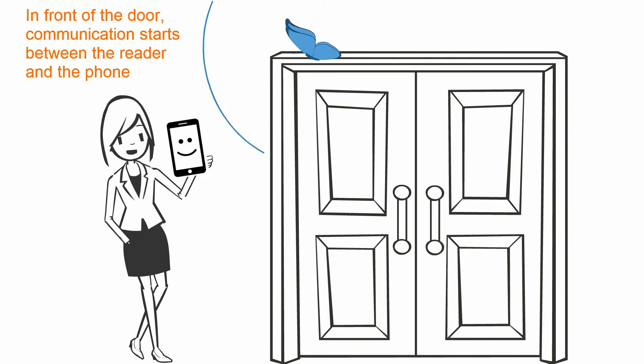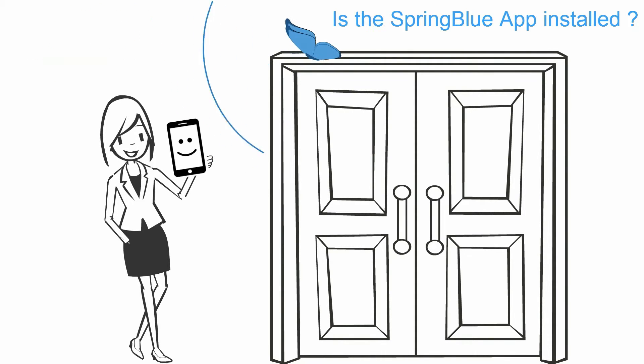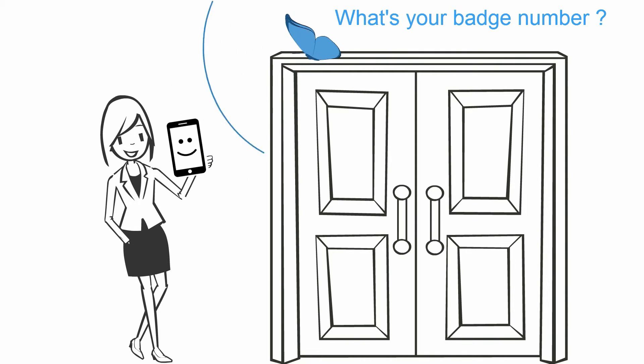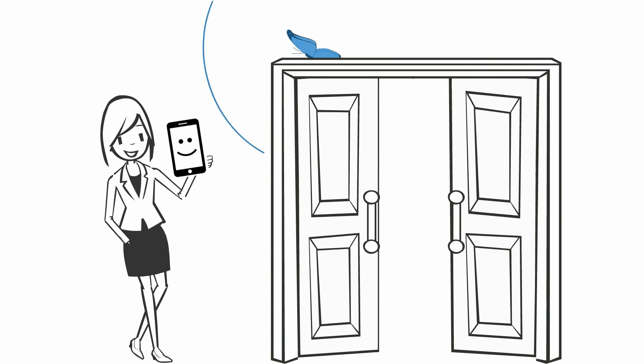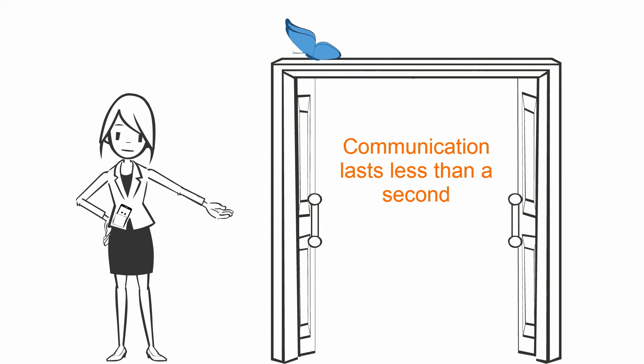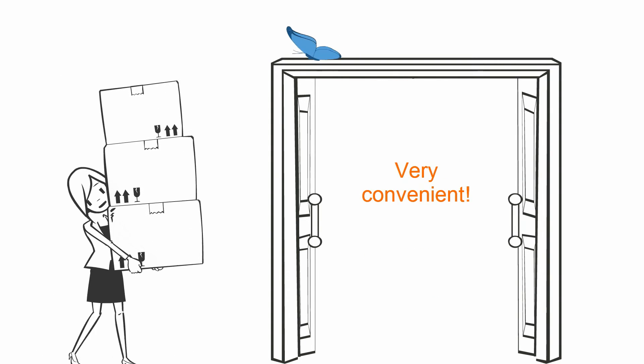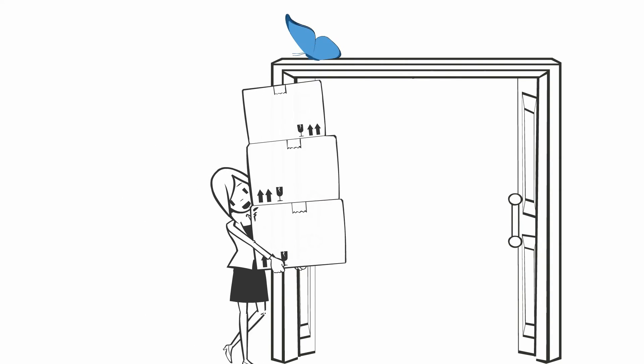In front of a door to open, communication starts between the reader and the phone. Is the SpringBlue app installed? Yes, it is. What's your badge number? Access control system is OK. Communication lasts less than a second, and you only need to not remove the smartphone out of the pocket in the automatic mode. Rather convenient when you need to carry something, isn't it?